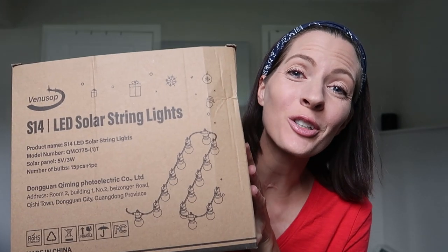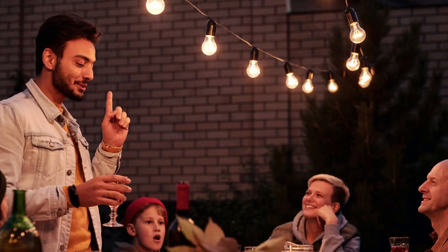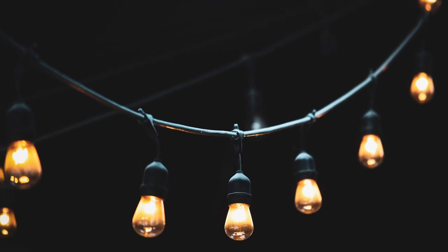Hey guys, we just got sent these solar string lights to review and I'm so excited because we don't have an outdoor outlet, so solar seems to be our only option here. If you're looking for solar patio lights, romantic bistro lights, solar Christmas and Halloween lights, and stylish balcony lights, these LED solar power string lights are for you.